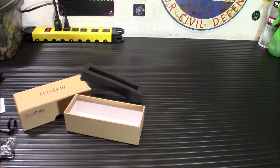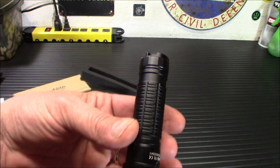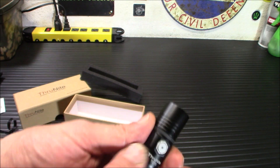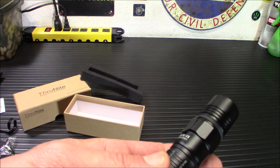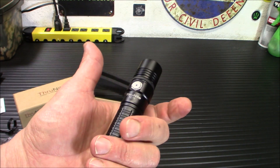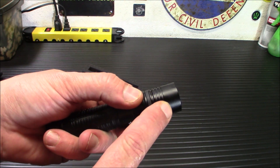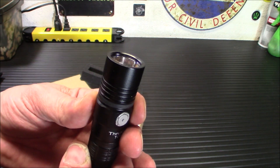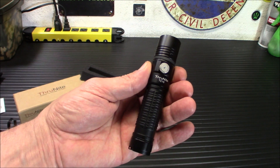One of the things I've noticed about this light is it has really nice knurling and it's comfortable in your hand without being too aggressive. It's not obnoxious. It feels really smooth and you wonder, is that going to stay in my hand? Then you grab it and you're like, yeah, that's fine. It does have some nice cooling cuts which do work. This does get hot on 2,300 lumens, but it will do a thermal drop down after that.